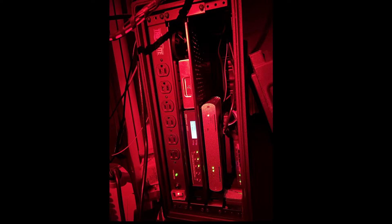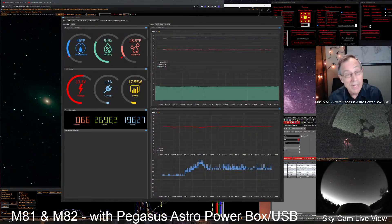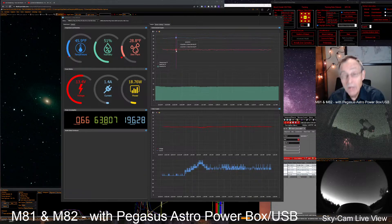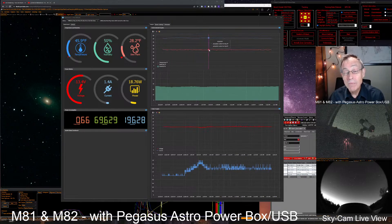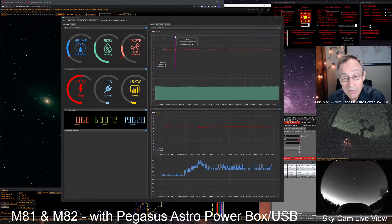This lets us measure the temperature literally on top of the scope. I really like this because we're getting a readout right at the scope — it just went to 46 degrees. It gives you a good humidity reading, about 51% humidity tonight. The dew point is about 28.8. Over here in the graph, you can track the dew point across the x-axis of time and see the actual temperature in the y-axis, which allows us to see whether we need dew control.